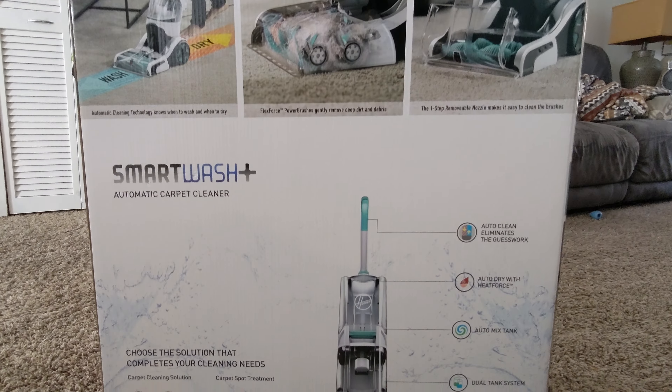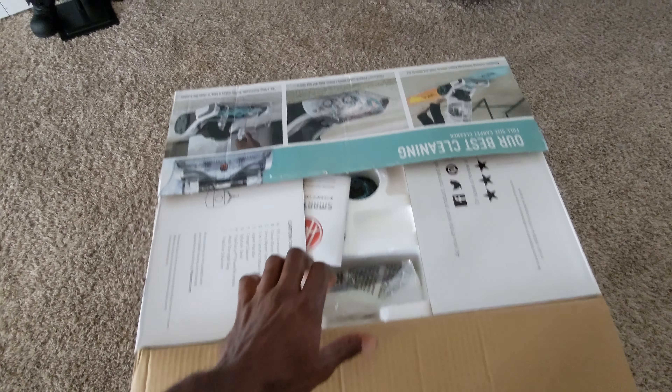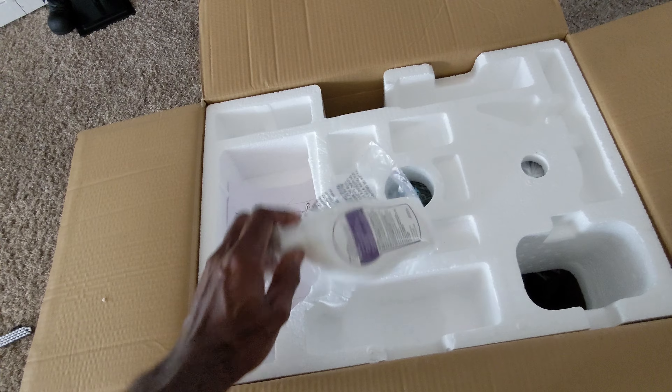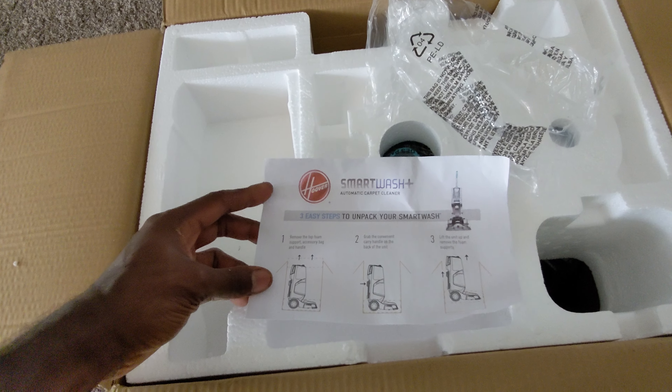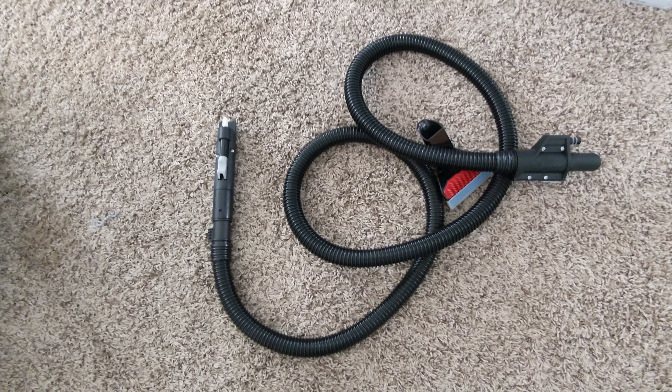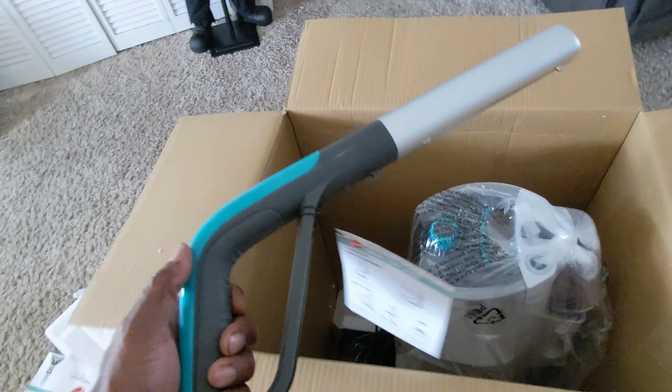But it does an exceptional job at cleaning the carpets as well. I purchased it brand new as you can see. It's pretty easy and straightforward to put together. Comes with accessories — the handle right there as you can see me holding the handle. Let's get it out of the box and put it together. Some more unwrapping.